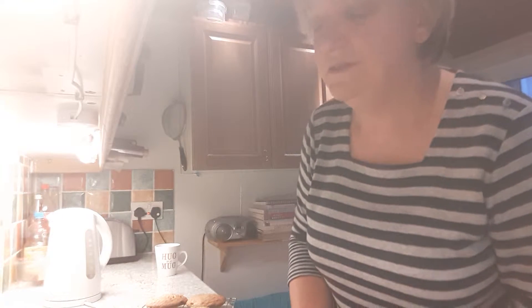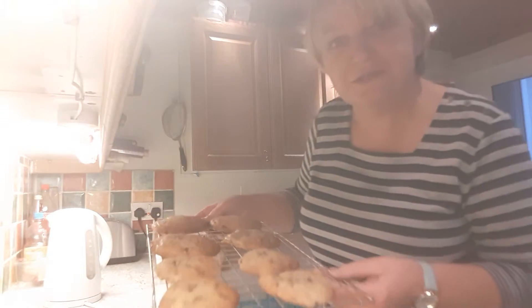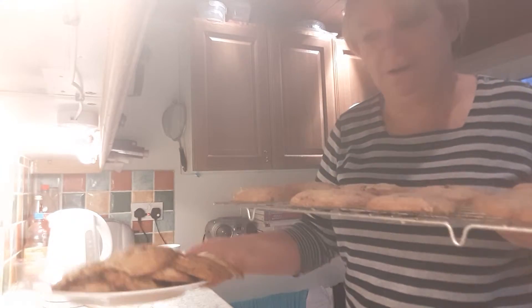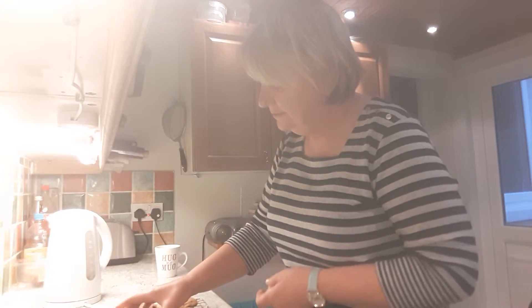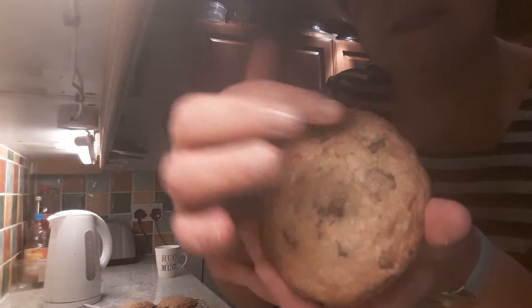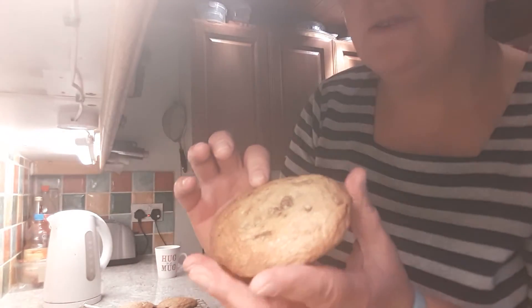Hi again! The chocolate chip cookies are ready. I've made about 22 of them and they turned out really gorgeous, really lovely. This is a wee tray of them here, and I have a full plate of them as well. They really have turned out lovely — and this is one of them here. See all the little chocolate bits through them, and a big lump of chocolate on the back — they're gorgeous.